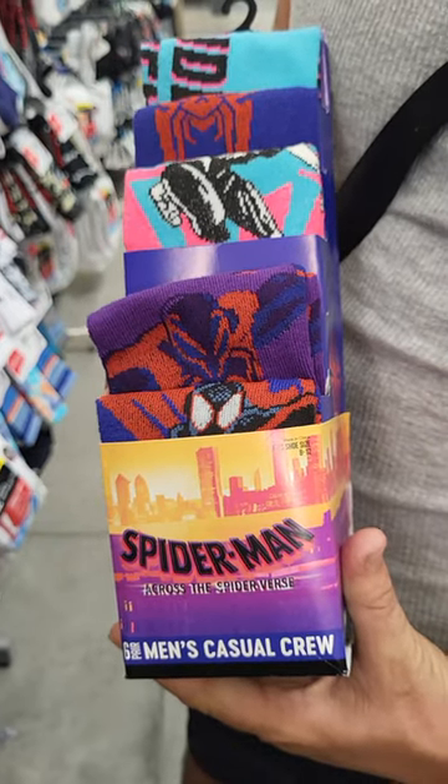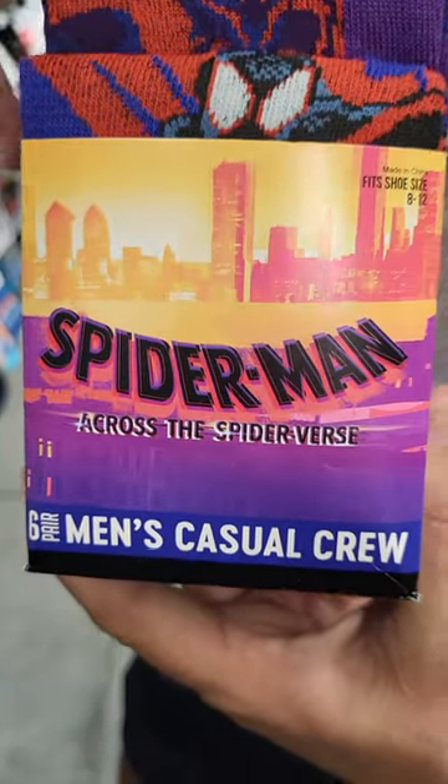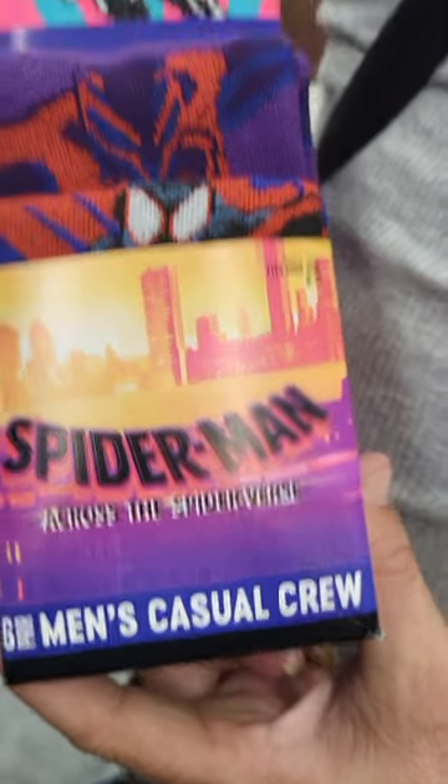Hey, this is Sandy with Cartoons and Disney. I'm here with Robby. This is a Spider-Man six-pack of men's crew socks. It says Spider-Man Across the Spider-Verse.